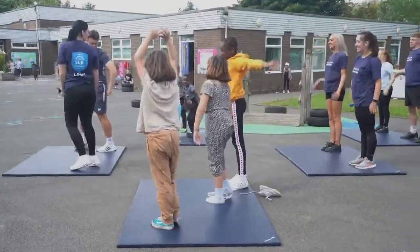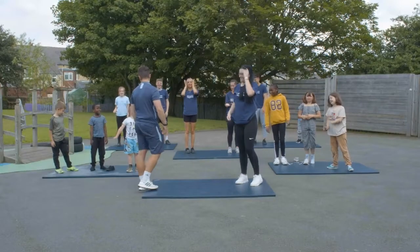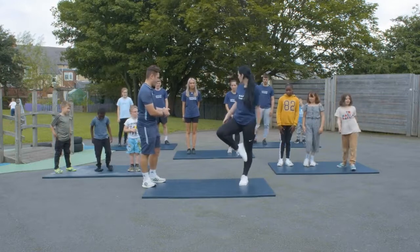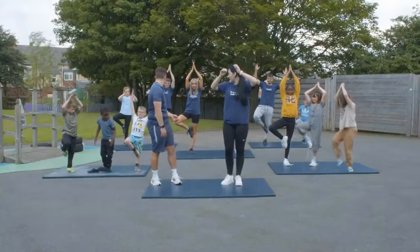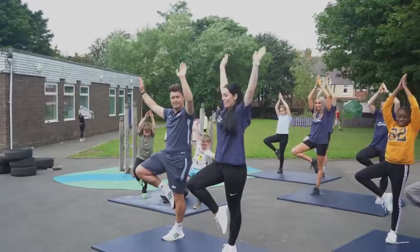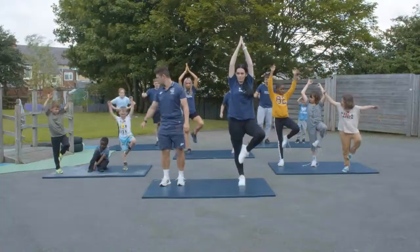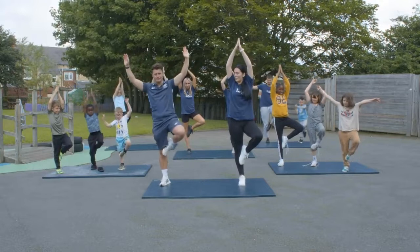This one's for balance. You're going to put your right leg up on your left leg like so, put your hands in the air, and hold that for as long as you can. If you breathe in it helps. Now switch to the other leg.